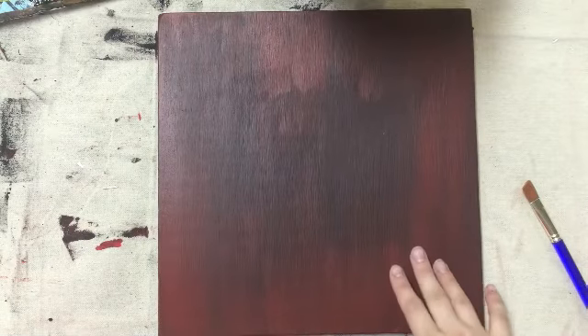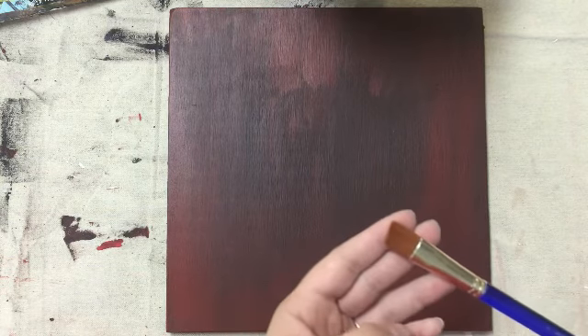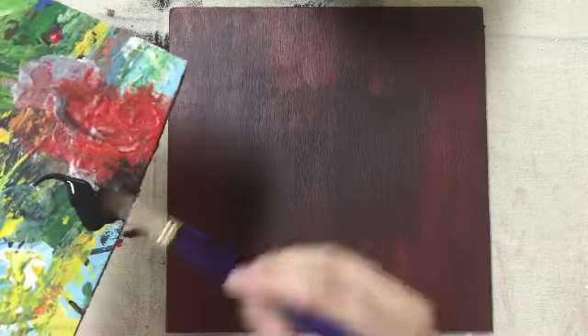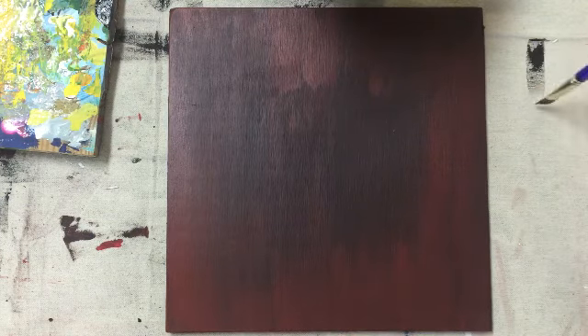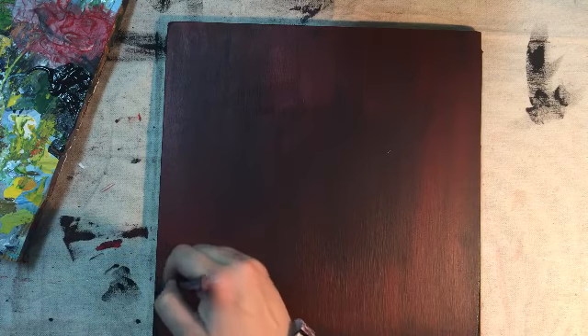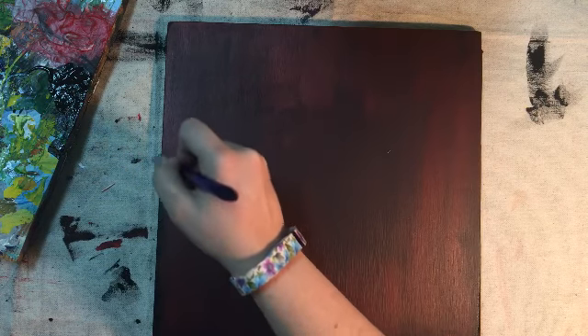Our wood board is dry and we're going to start dry brushing. What you want to do is take a brush that's dry — go figure — and put it right into your paint. Then you can just dab it, but you want to wipe most of it off. Then you're just going to brush it on the edges like this. When you run out, get a little bit more. Keep dry brushing the edges of your sign until you've gone entirely around it.